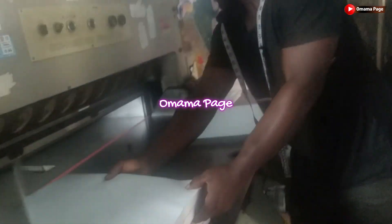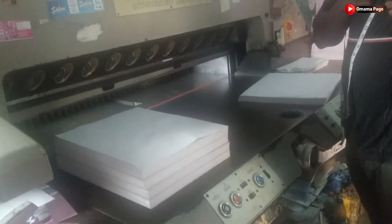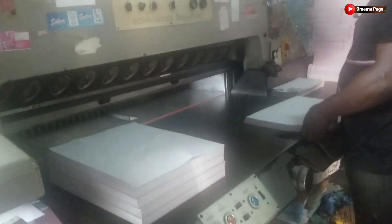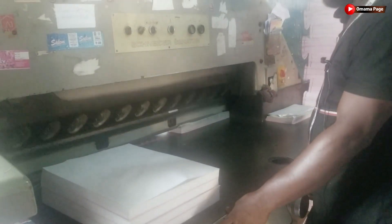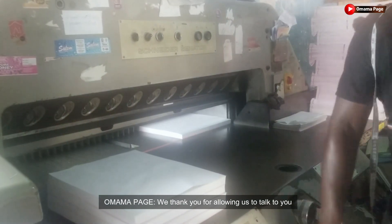So viewers, this is how they cut printing papers in a printing press before it's being inserted into a printing machine for the machine to print. I hope you enjoyed the video. Please don't forget to subscribe, like, and share. If you have any comments, kindly drop them in the comment section. Thank you for your time. Bye.